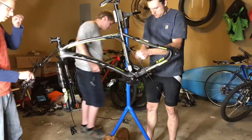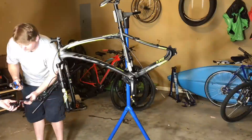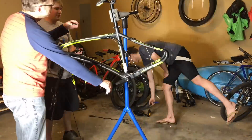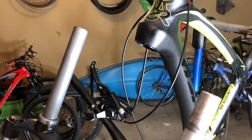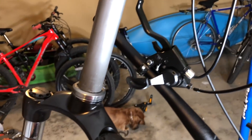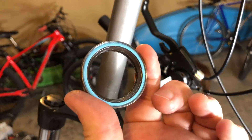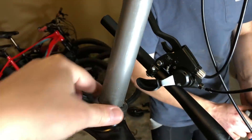I also need to mention that I contacted Hyper, and they confirmed that this was a bike made exclusively for Walmart. When I asked why it had some bottom-end components mixed in with a carbon fiber frame, they said that Walmart had requested a carbon-framed bike within a specific price point, so the lesser components are to meet that price point.